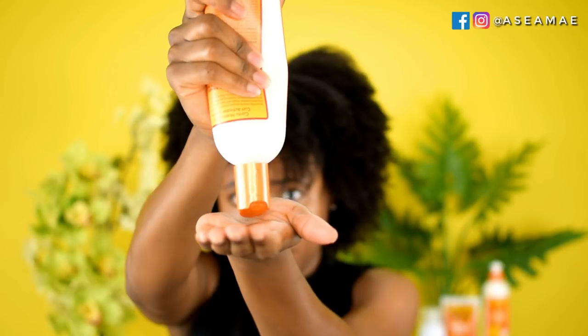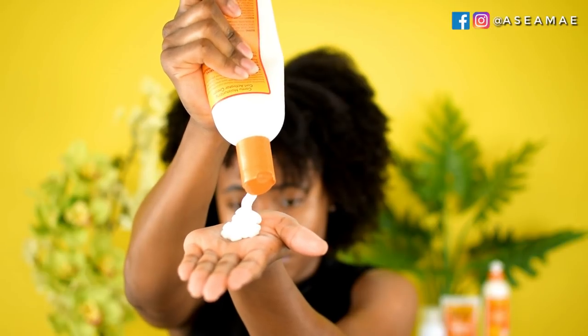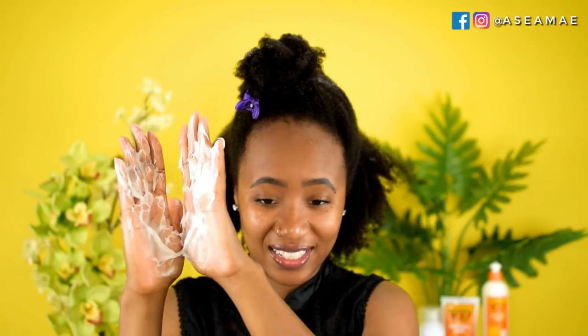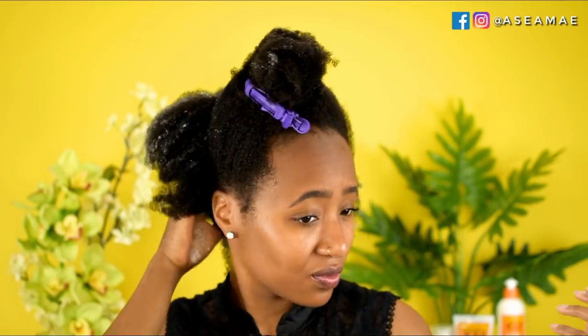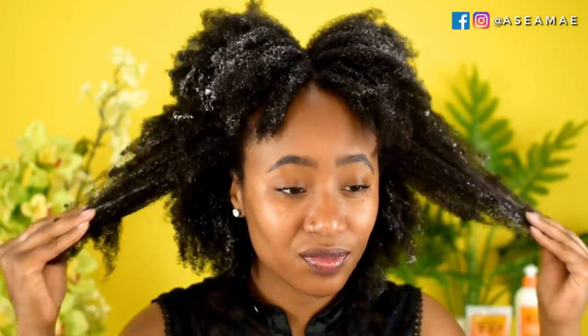Next I'm going to apply the Cantu Curl Activator Cream. This is really thick, but I love how it makes my hair feel — it is so moisturizing and long lasting. This is definitely one of my favorite products from Cantu's line; I've been using it for the past couple of weeks and I really love it. I start by applying it on my ends and then work it all the way up to the root, finger detangling and smoothing it throughout.